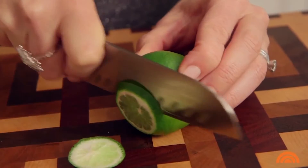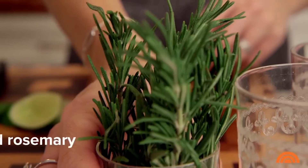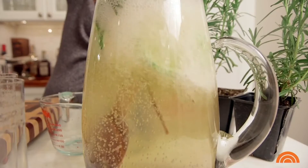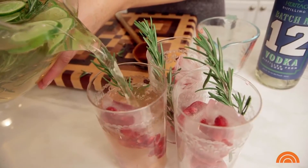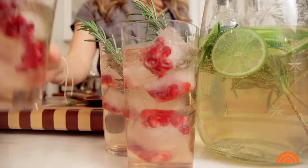Now we're going to assemble our pitcher drink. First, I'm going to slice my lime nice and thin, right into the pitcher. Next, I'm going to add my rosemary, breaking it up a little bit and moving the leaves to release the flavors and aroma. We're making this a cocktail using vodka — you can also use gin, or make it a mocktail and skip the alcohol altogether. One cup of vodka, then club soda and ginger ale. Fill the glasses with pomegranate ice cubes, add a sprig of rosemary to each glass, and fill them up. It makes for a beautiful centerpiece or a delicious drink.